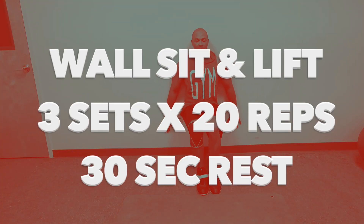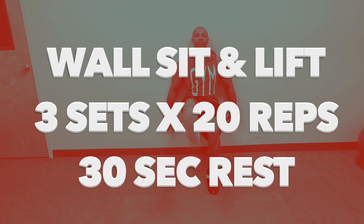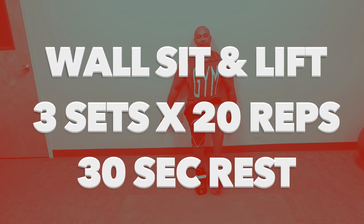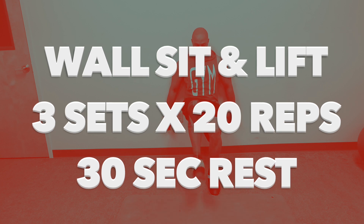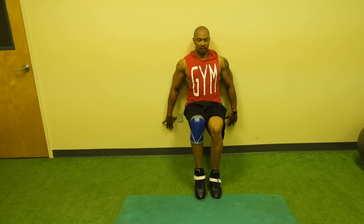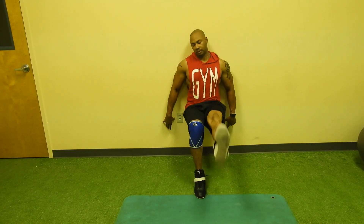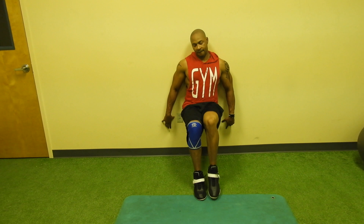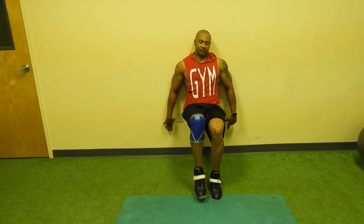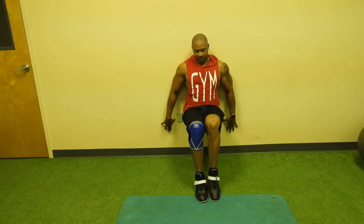The next exercise is the wall-sit-and-lift. You will do three sets of 20 reps with a 30-second rest period in between the sets. The classic wall-sit is a great way to strengthen your quads. Doing this variation will help you recognize and treat body imbalances as well. Start with both legs on the floor and work your way up to this one-legged version as you get stronger.